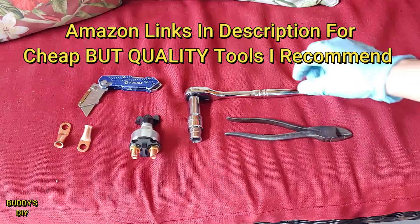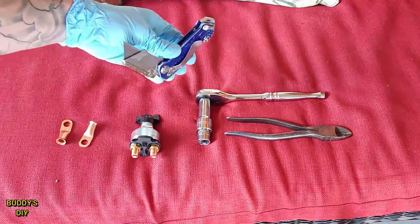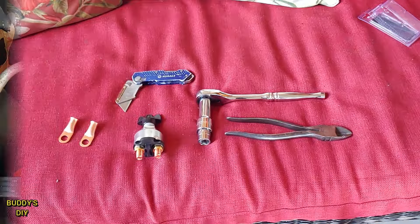You're going to need some wire snips, you're going to need a wrench of some kind, a utility knife with a nice sharp blade, and some ring lugs. And of course, most importantly, your quick disconnect. So let's jump right into it guys.